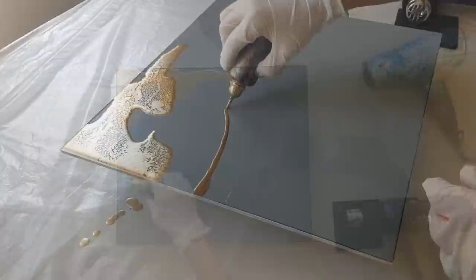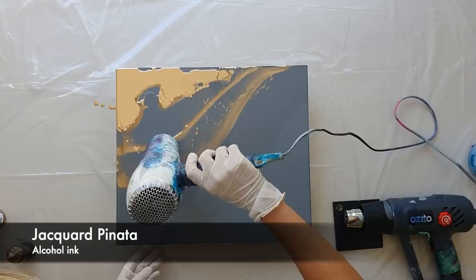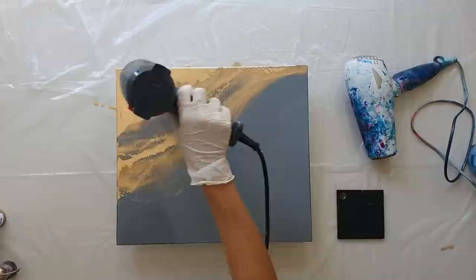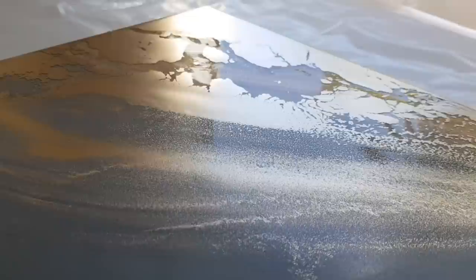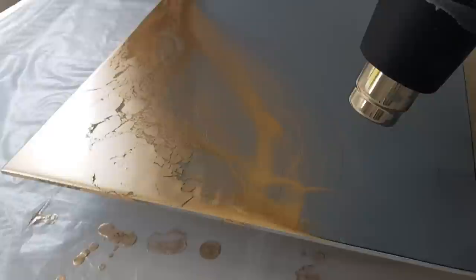I've loosely marked out with a pencil the shape I was trying to achieve, and now I'm adding my gold alcohol ink by Pinata and blending it with some clean neat alcohol — trying to achieve some soft blends and organic shapes. You can use a heat gun or a hairdryer; hairdryers are a bit more aggressive so you need a low setting. If it sets and you don't like it, you can wipe it off with neat alcohol — it reactivates and you can start afresh.